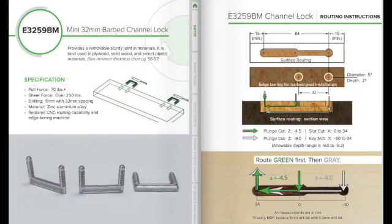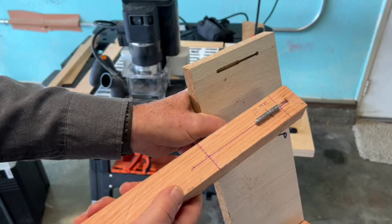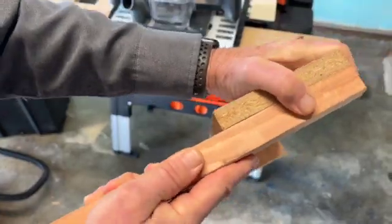The purpose of this video is a brief introduction to Lok-Dowels, specifically the E3259BM, and how to make the appropriate cuts using the Shaper Origin with Shaper Plate. The objective is to make a fast, accurate, and secure joint with no screws or other hardware.